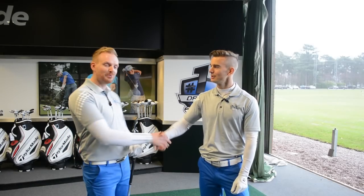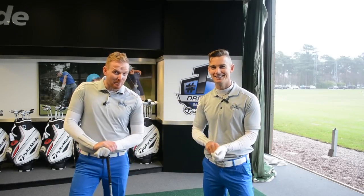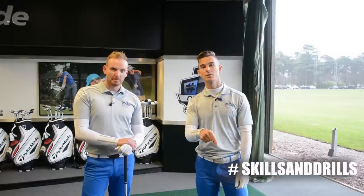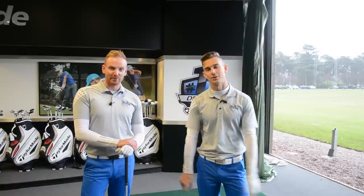Well done, Andy. Cheers, Piers. Thank you very much. 288 is pretty impressive speed — I didn't think I was going to win that, actually. Look guys, we can only do these videos if you give us the idea. Post your comments down below, go to the Facebook, Twitter, Instagram. Use the hashtag skillsandrills. Give us your suggestion — this is our new segment every single Tuesday. Power, short game, trick shots, anything you'd like to see us do.